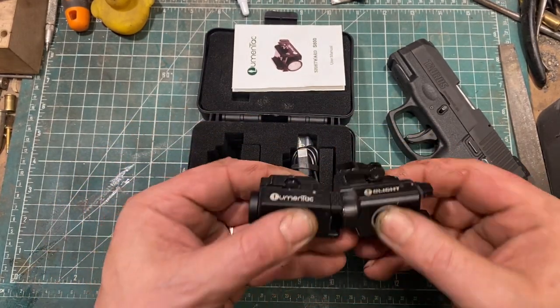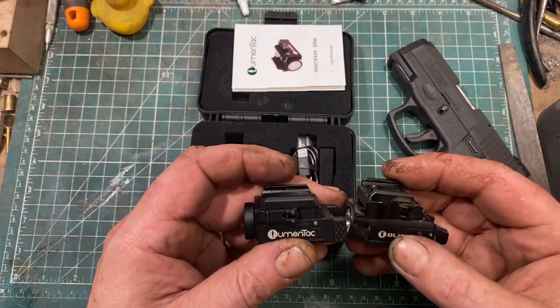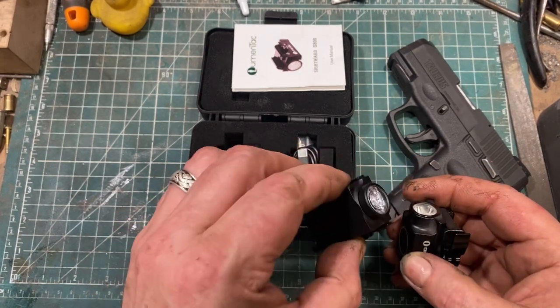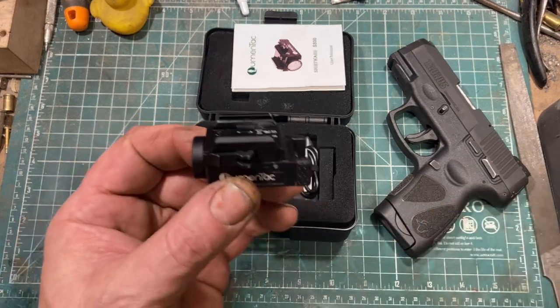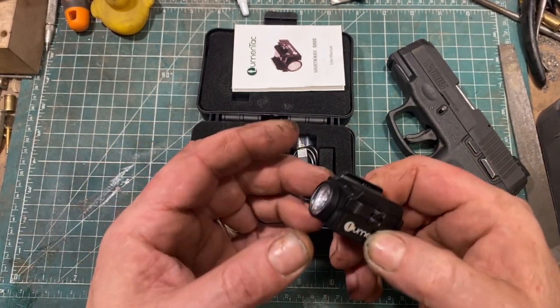In size, shape, and thickness it is very comparable to an Olight. I think there's a reasonable chance that a Kydex holster made for the Olight will also work with this. I would really recommend carrying it in a holster if you're going to carry it on your person.